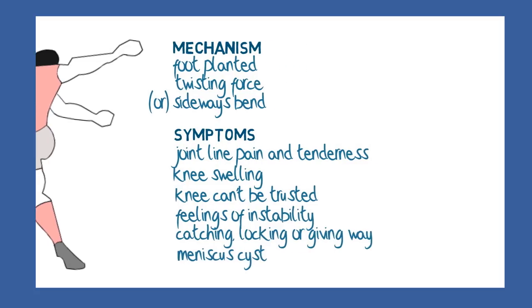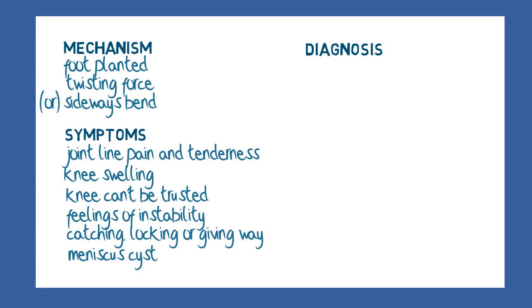The story of an injury episode, usually involving a twisting action and followed by pain particularly in the joint line and swelling, are highly suggestive of a tear. A history of episodes of giving way, catching or locking add further weight to the diagnosis.